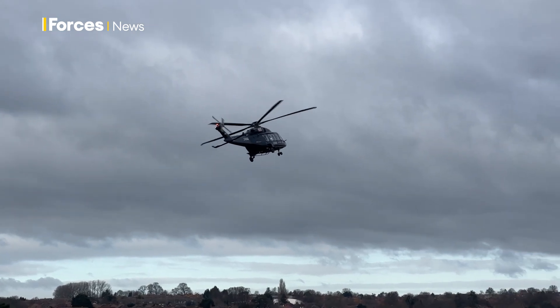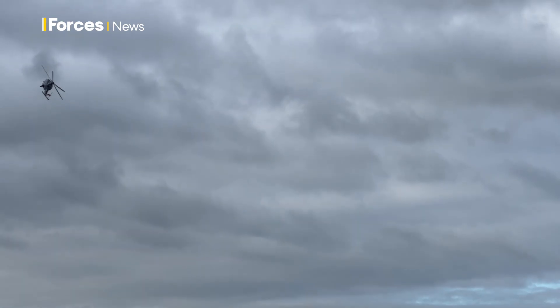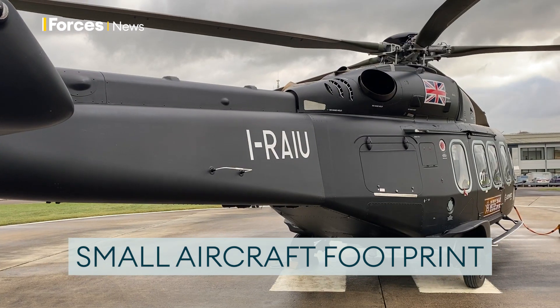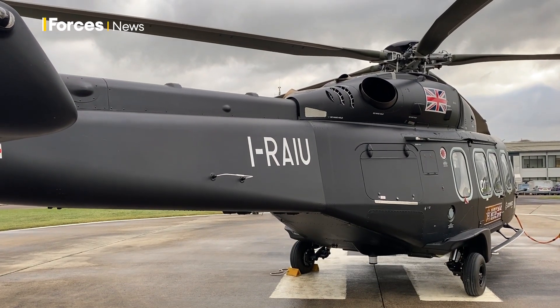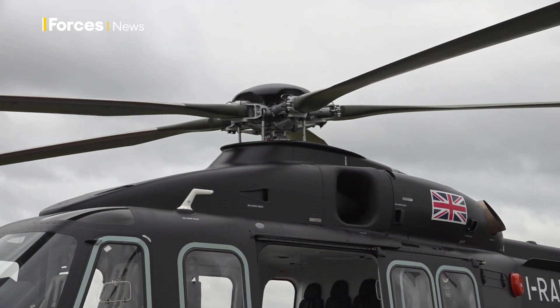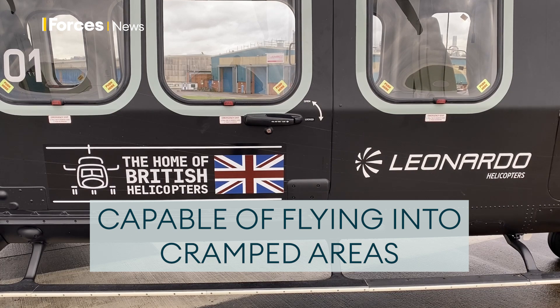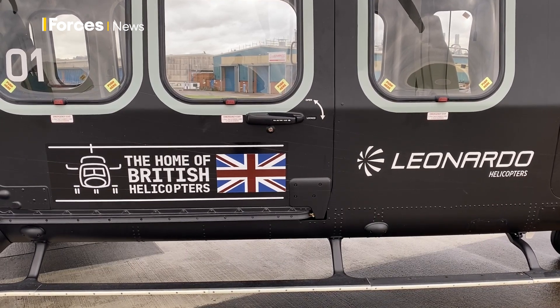One of the big things about the AW149 is its small footprint for a huge capability. You can see it's actually not that big an aircraft from the outside, with the rotor disc size and the tricycle undercarriage, which means we can get into really small areas that legacy aircraft can't.